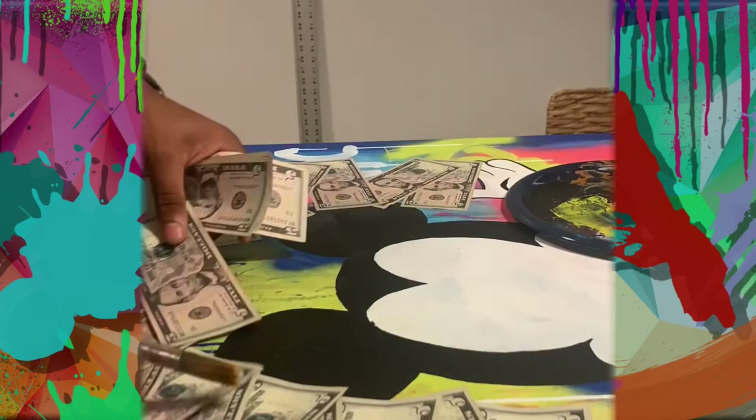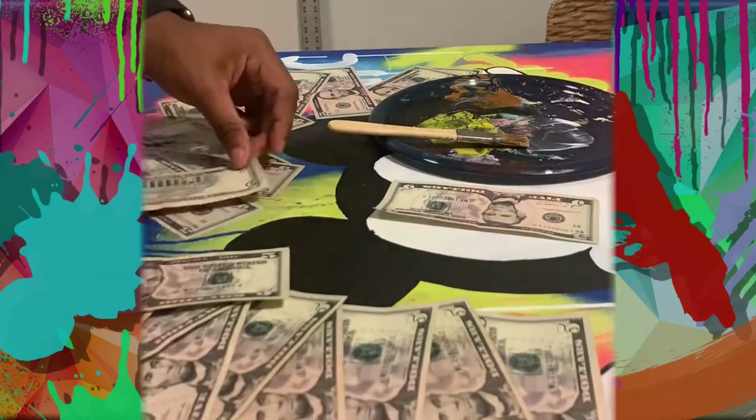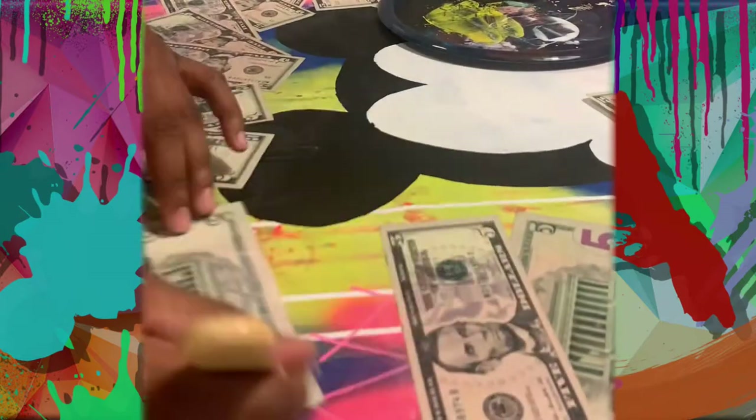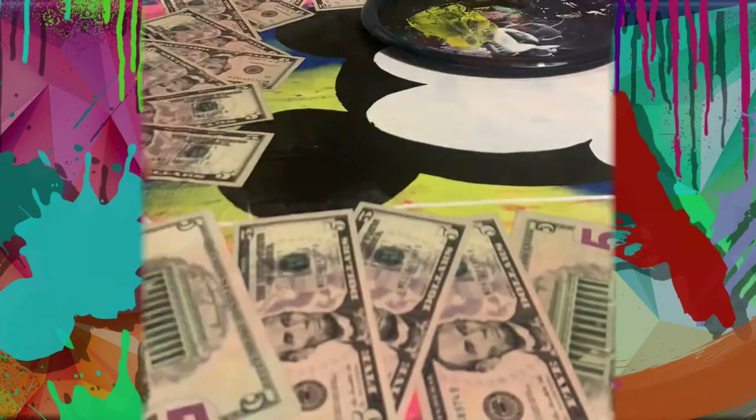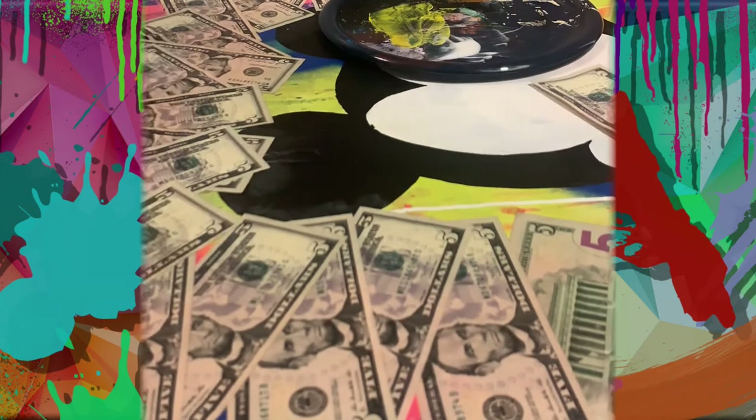I know I could have used fake money, but the client wanted me to use real money. The whole idea behind this pop art was to add money into the painting. He never told me exactly what he wanted — he just told me he wanted money glued into the painting.